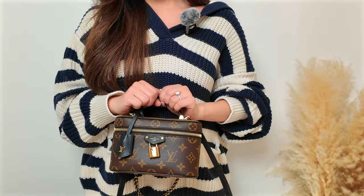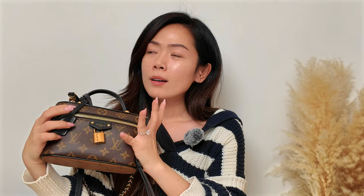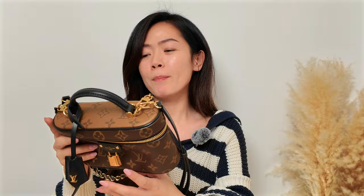I think this bag is really pretty — it's a very ladylike kind of bag. It's adorable and feminine. But I don't know if it's worth $2,600 before tax. For that price, I'm not sure if you want to put that money towards this bag. For me, it's still TBD whether I'll keep it.